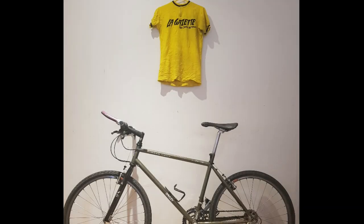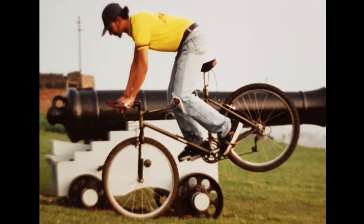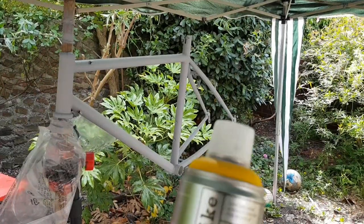Time to apply the colour to the frame, and the choice is purely based on the colour of a vintage cycling top which I've had as long as I've had the bike — since I was 18. So going away from the original colour of the bike, we're going for a nice bright yellow.